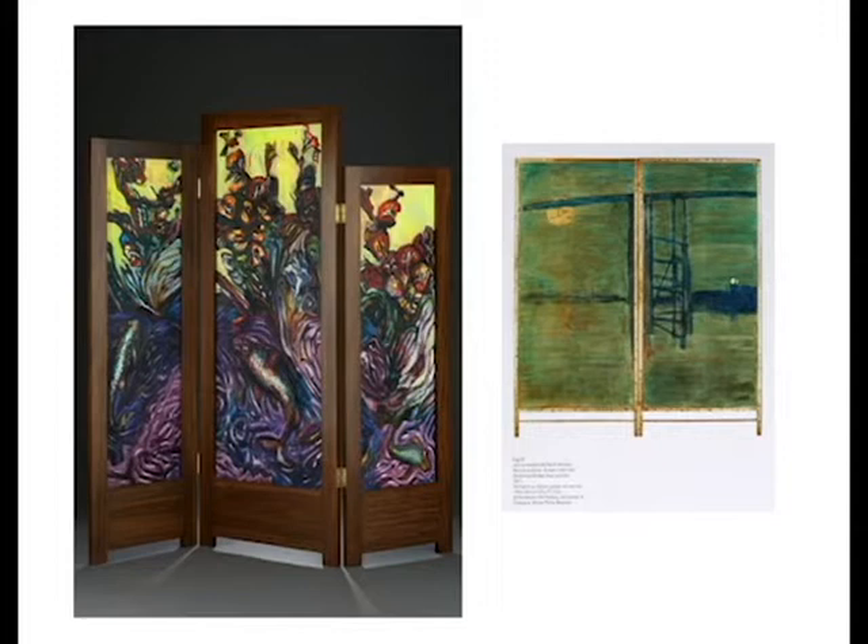The fish changes as it goes through different stages of biological development. At one point its head appears not like a fish, but as the head of a parrot.